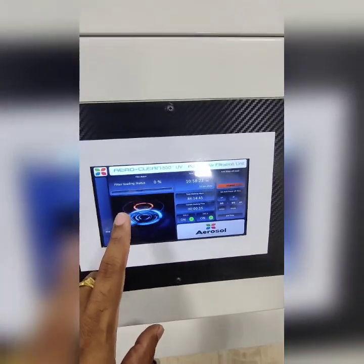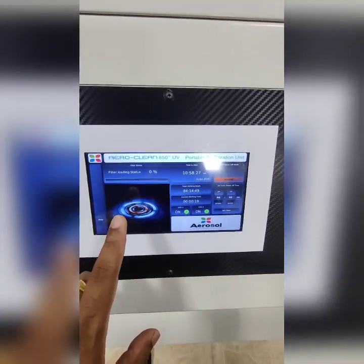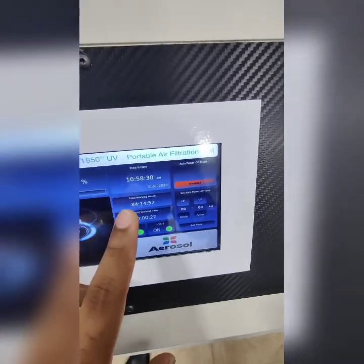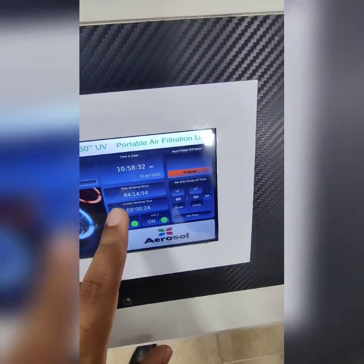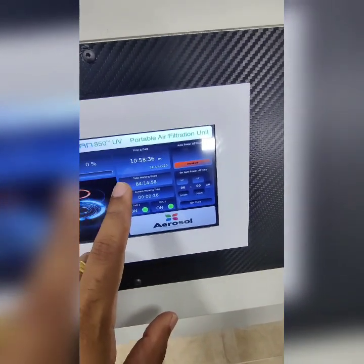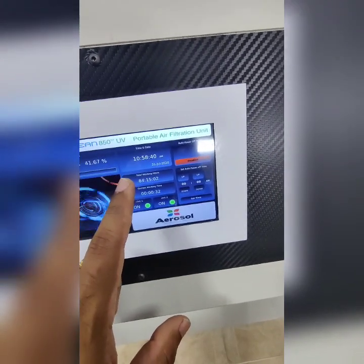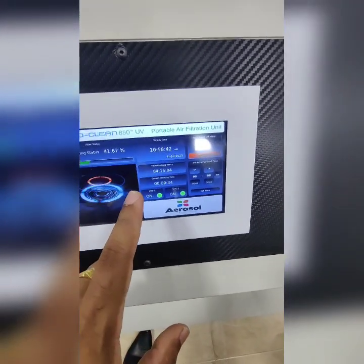This also gives you a filter loading status, which will give you a clear indication of how and when the filters need to be replaced. You can also see the total working hours on the machine and the current working time. Once you have the total working hours set for a one-time HEPA replacement, this can also be used as a benchmark for replacing the HEPA the next time.